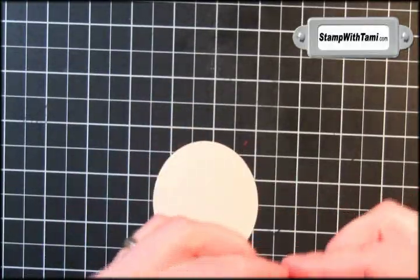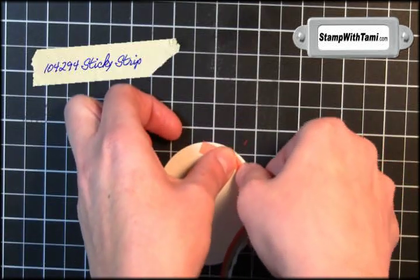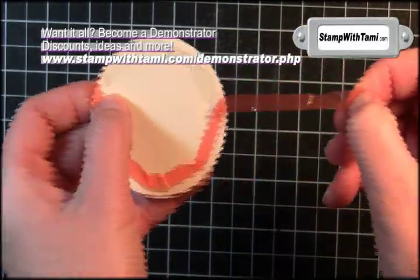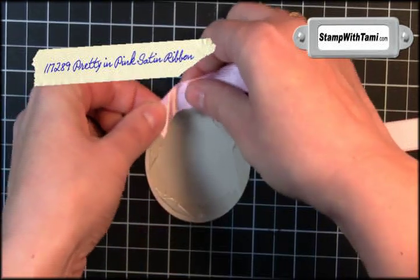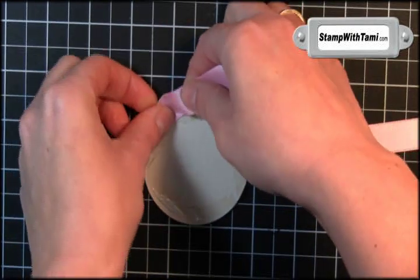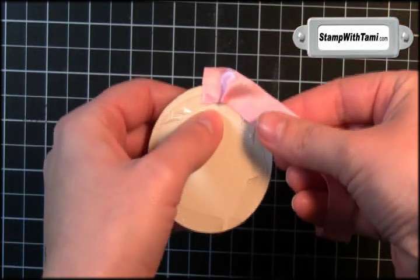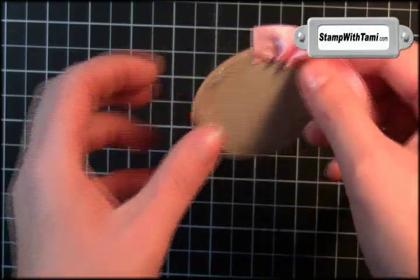Now for the cool part. We're going to take some sticky strip and very carefully go around the edge, and then we're going to peel the backing off. Then we're going to take a 16 inch strip of the pink satin ribbon from Stampin' Up's Occasions Mini Catalog. You're just going to start it here — see how I'm bunching it up like that? We're going to do this all the way around.